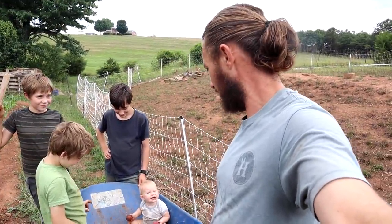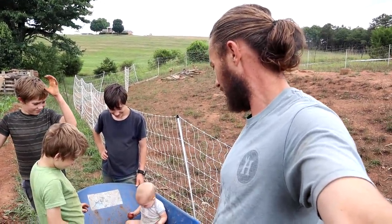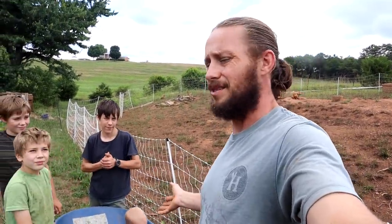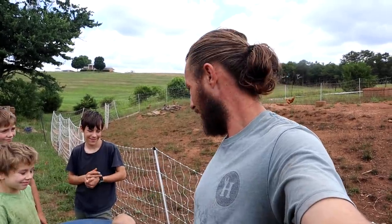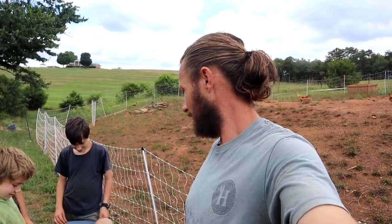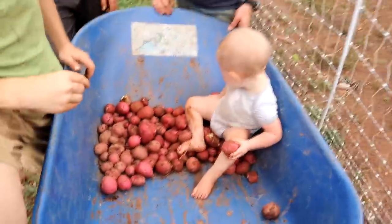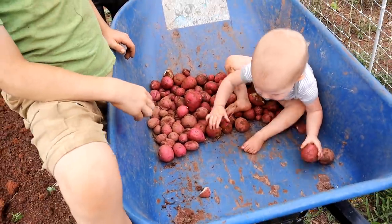She's eating the potatoes! I set her down for a second and she's just filthy dirty — she's happy. At this point if we bring her outside, as soon as we take her inside we have to give her a bath. The other day she got four baths in a day, no joke. But she's loving life. So there's our first row of potatoes.